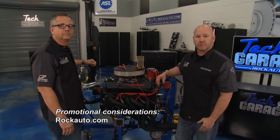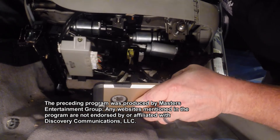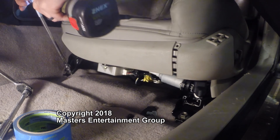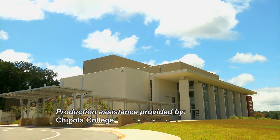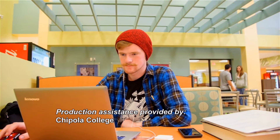Keep coming to us on Facebook, YouTube, and Twitter — we love hearing from you here in Tech Garage. Join us next week. We're out of time for this week for the highly technical but always practical Tech Garage, presented by rockauto.com. Production assistance for Tech Garage is provided by Chipola College, located in Mariana, Florida, founded in 1947.